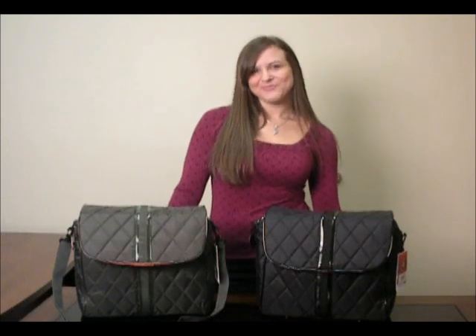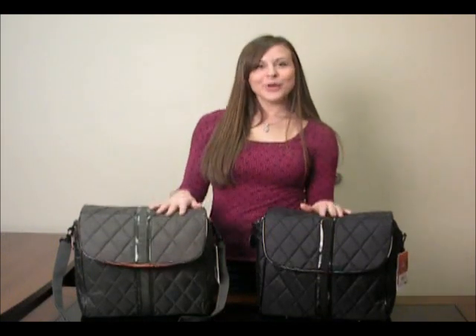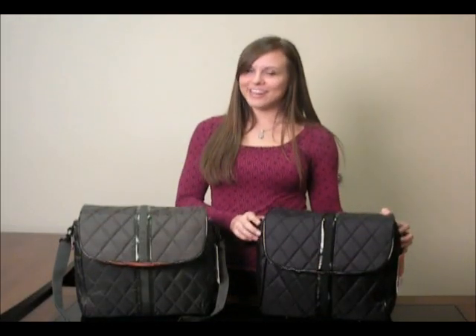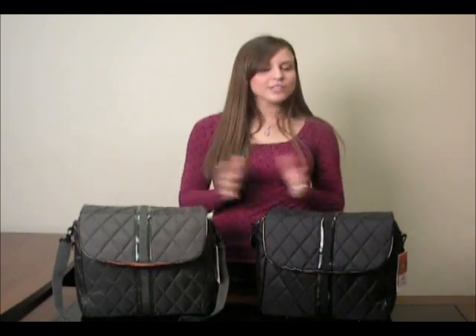Hi, it's Angie from BabyStooth.com. What I have for you today are the Sea Red diaper bags. What's great about these is they're totally fashionable for moms, something that you will love to carry, but because of their gender neutral design, they are actually perfect for dad too. So you don't have to worry about something that you don't want to leave the house with — you'll gladly carry this along with your baby.